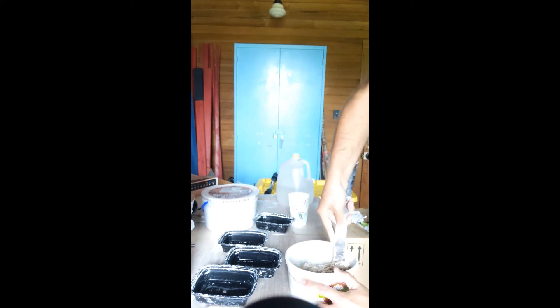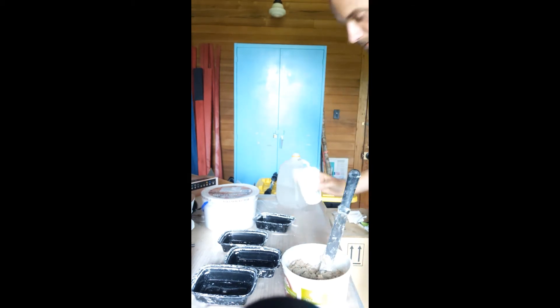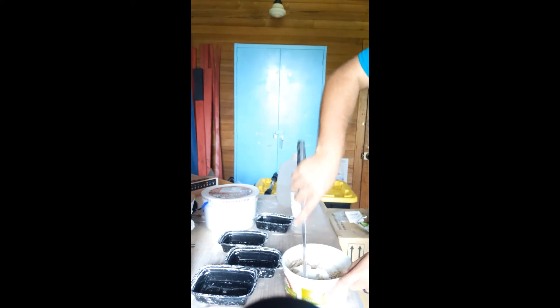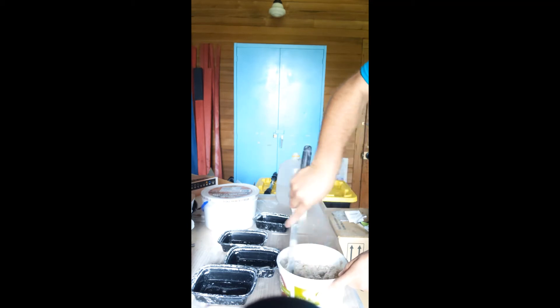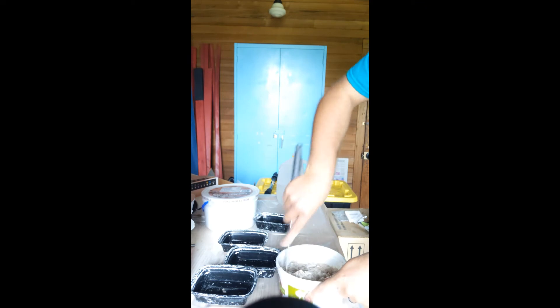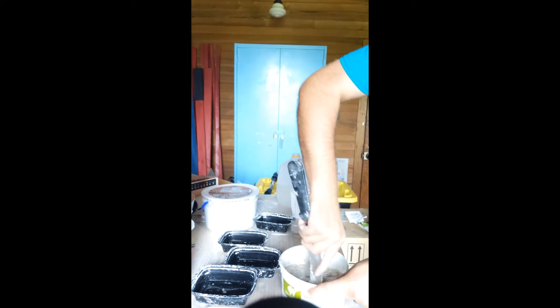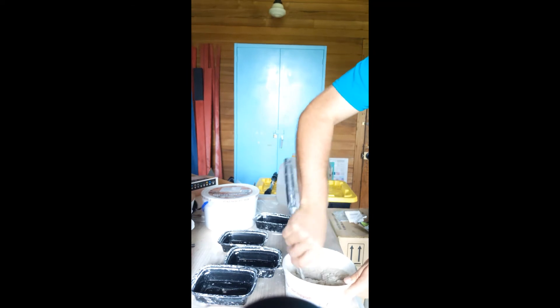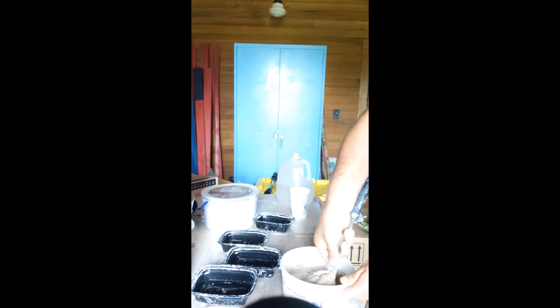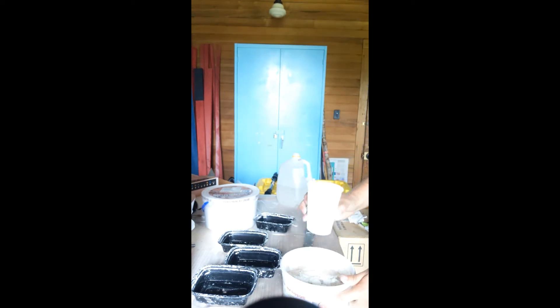Mix it up really well. We need a little bit more plaster — take a little bit more, put it in there. It takes a few minutes; we want to make sure that we get our water mixture right and our plaster mixture right, because if not, it won't set up properly and it might come out wrong.